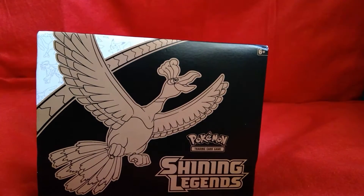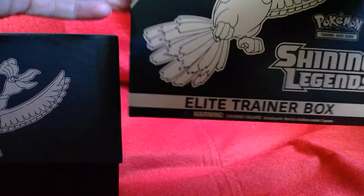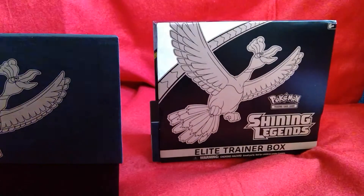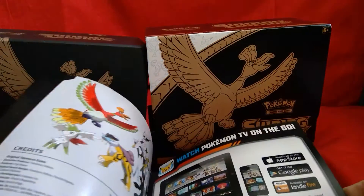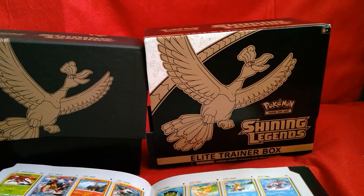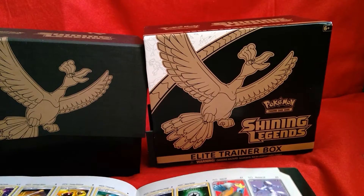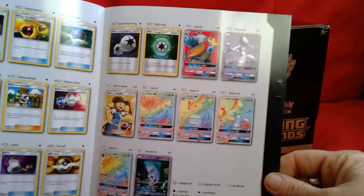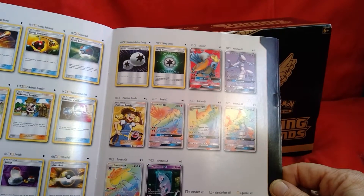Okay, so I have the parent unwrapped. There's a cardboard divider and a Player's Guide. Now, what you really want to see in this Player's Guide is the card list. But what you really, really want to see is this page here, because these are your Secret Rares. Anyway, let's crack on.